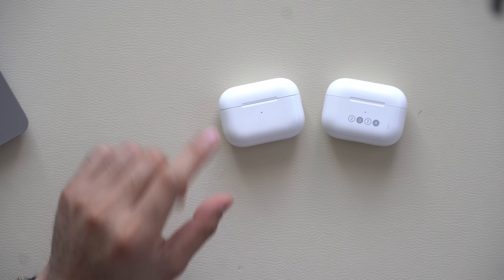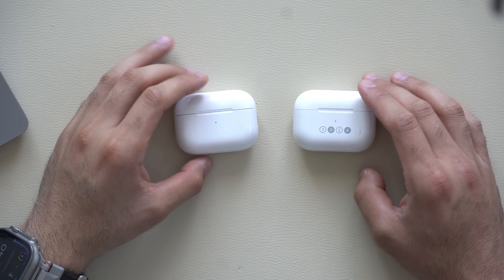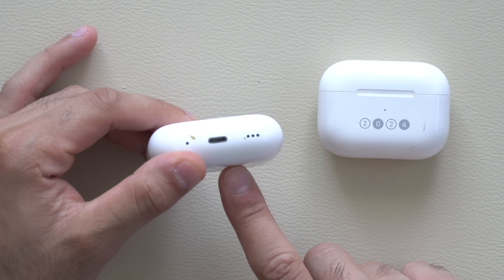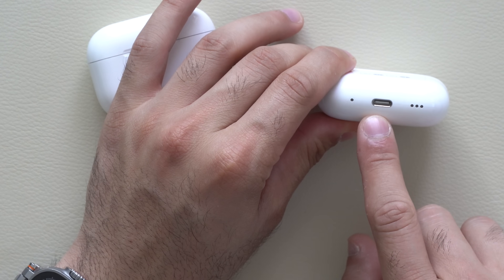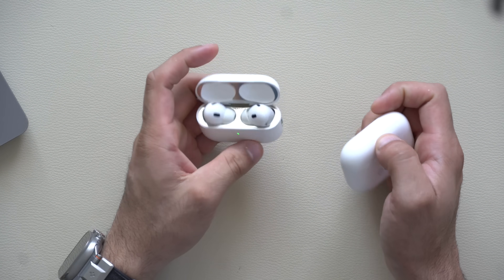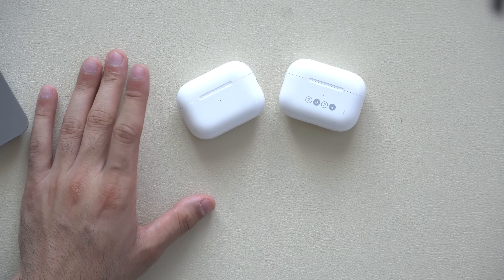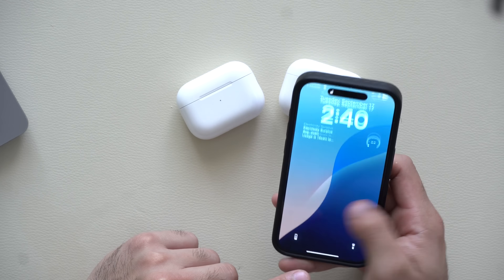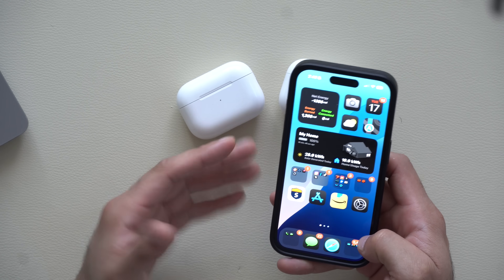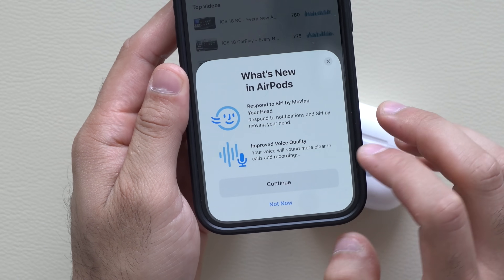Now that iOS 18 is released, if you own a pair of AirPods, you also got some new updates as well. So long as you have the second generation AirPod Pros — doesn't matter if it's the Lightning version or the USB-C version — so long as you are on the latest firmware, you have these new abilities. As soon as you connect your device to an iPhone on iOS 18, if you see this new splash screen animation, that means your device now has it.